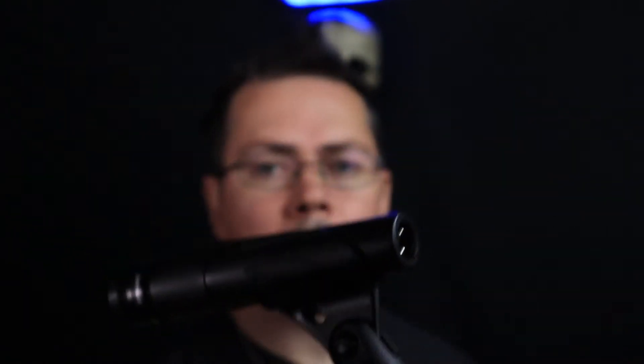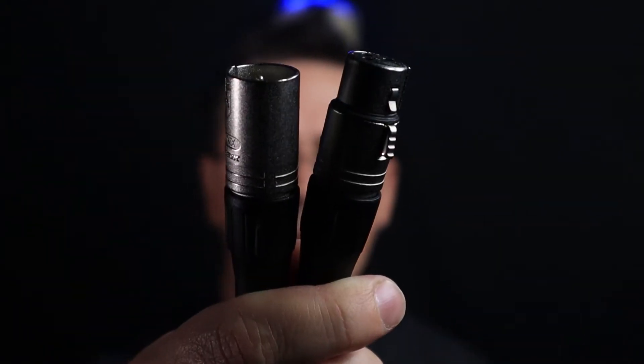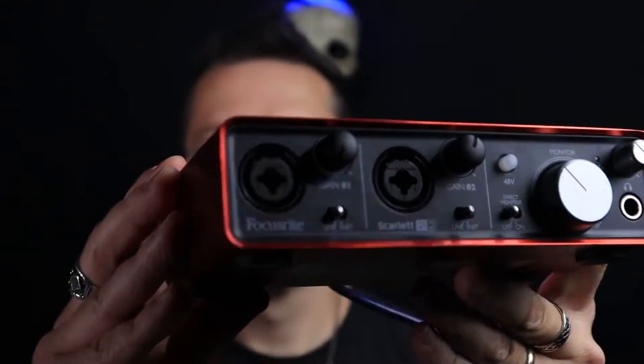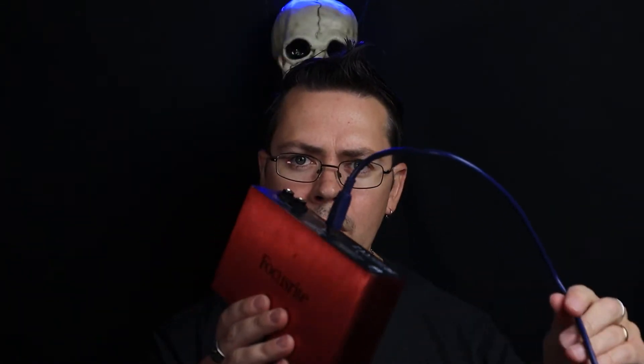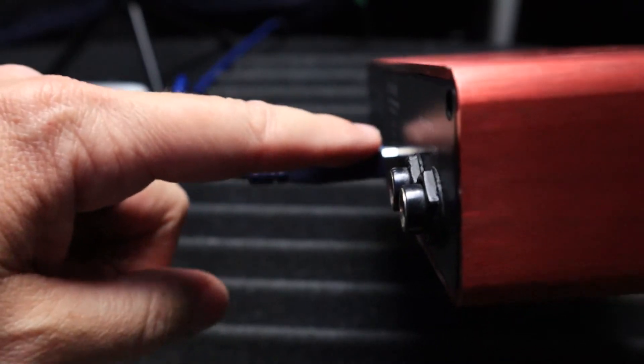Some of the items you're going to need to connect that XLR microphone to your PC or laptop are going to be an XLR cable — typically a female XLR to male XLR — and you're going to need an audio interface. Your audio interface is going to come with the cable you need to connect from the interface to your laptop or PC, just a USB cable with the proper connector for the back of your interface.